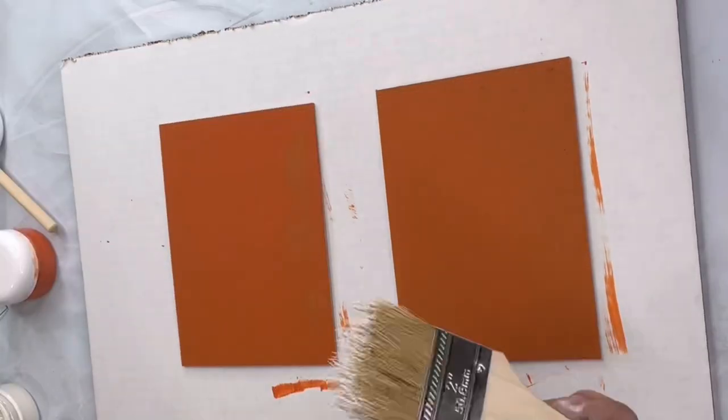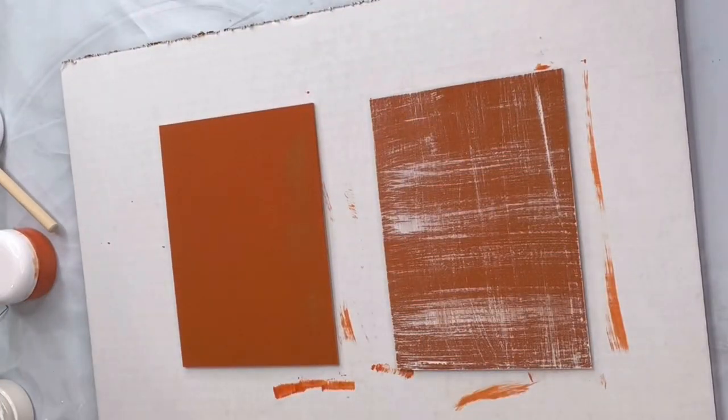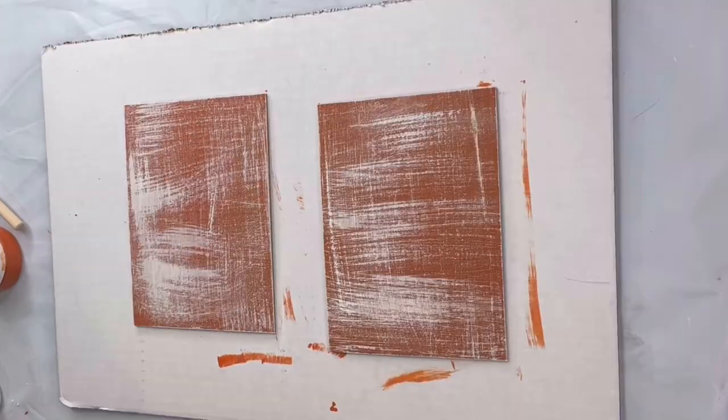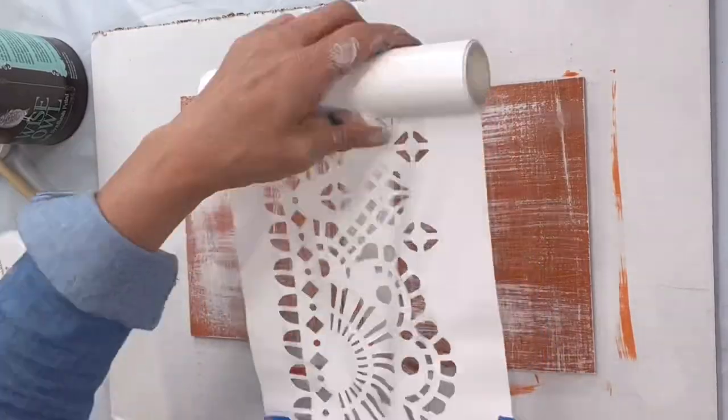Once dry, I took a chip brush — you can find that at any hardware store. I just took a very little paint and made some marks on the Mandarina in a crisscross fashion, not looking for full coverage.